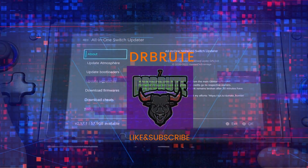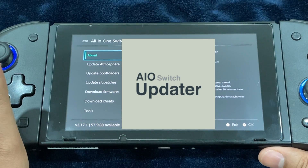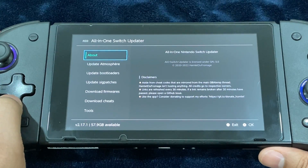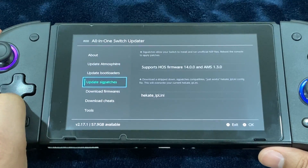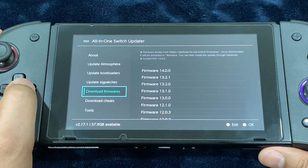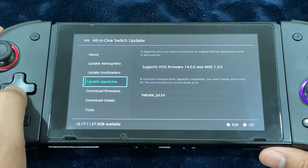What's going on guys, Dr. Brute 7 signing in, back with another tutorial video. This video is about the All-in-One Switch Updater, which is going to allow you to update the Atmosphere custom firmware along with Hekate, sig patches, and the official firmware without having to use a PC. You would be able to perform all these updates through your jailbroken Switch.